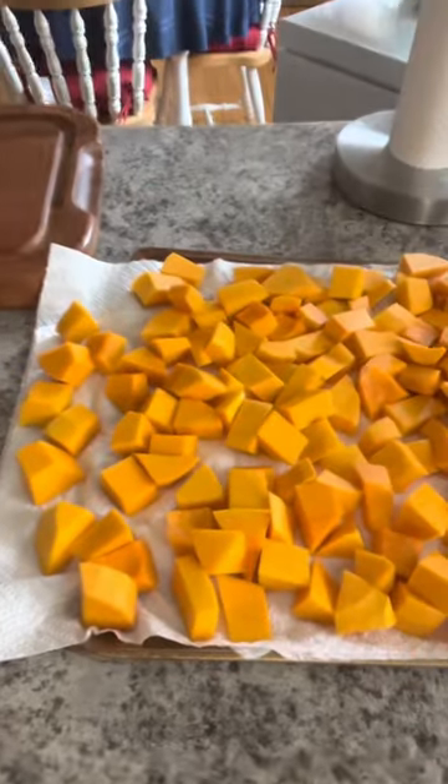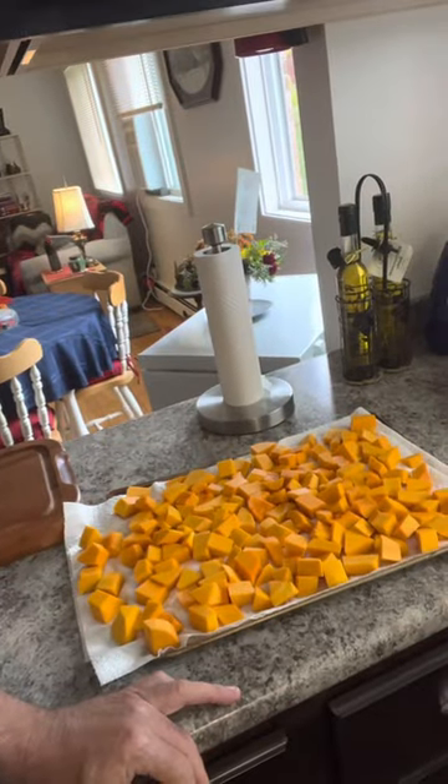So the first thing I'm going to show you is my butternut squash right there — can you see it? All that butternut squash. That's only two butternut squashes, all cut up. Seeds taken out. If you want the seeds, you can clean them up and put them in the oven and roast them. Some people do that. But what I'm doing today is just prepping the butternut squash.